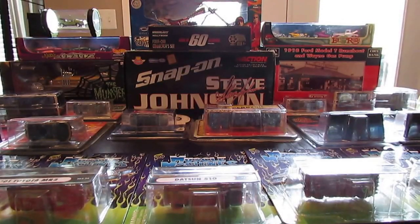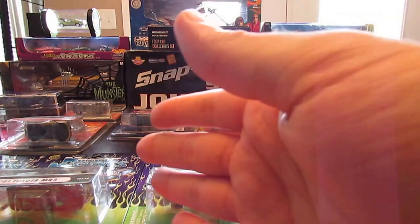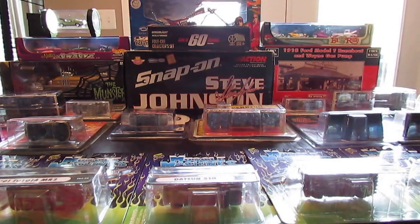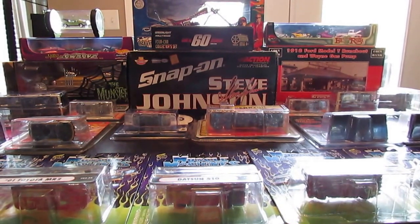Hello YouTubers, Diecast Collectors, it's Jared White, the Jman63. It is Tuesday, September 8th, 2015, and it is time for the 350 subscriber high definition special, because now my new Canon PowerShot SX400IS is ready to go. I went on two vacations, so it's been kind of hard for me to get a haul video out the last two months.